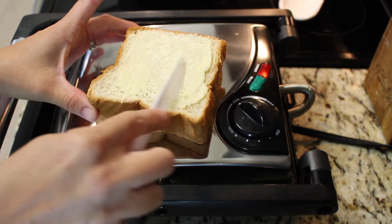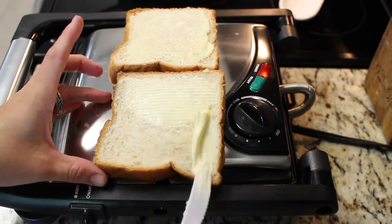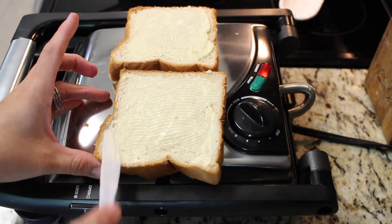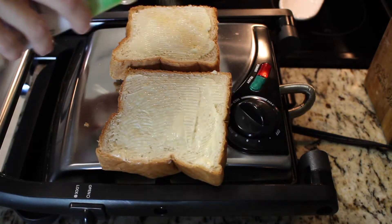First thing I did was get a can of tomato soup and one can of milk, and I got that on a medium heat just to get it nice and warm. Now I'm starting off with thick-sliced Texas toast.